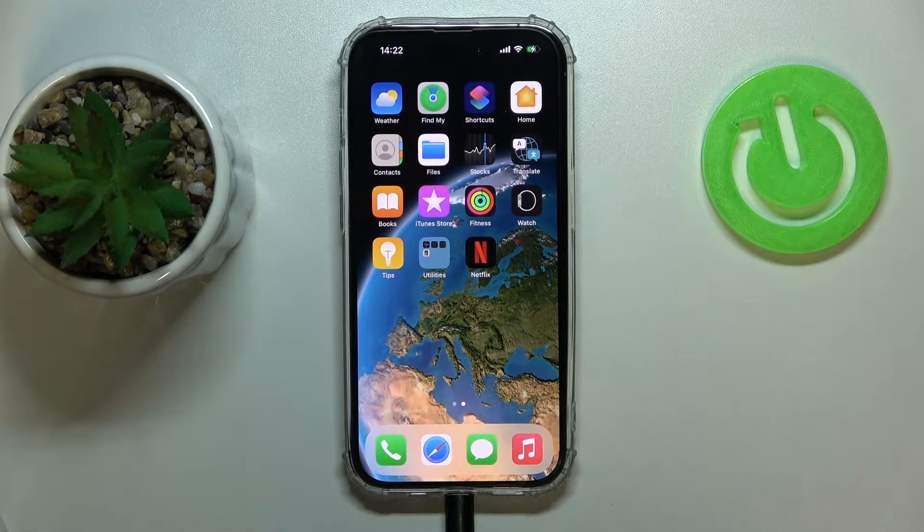Hi everyone! Today we would like to demonstrate how you can print from an iPhone 14 series smartphone.